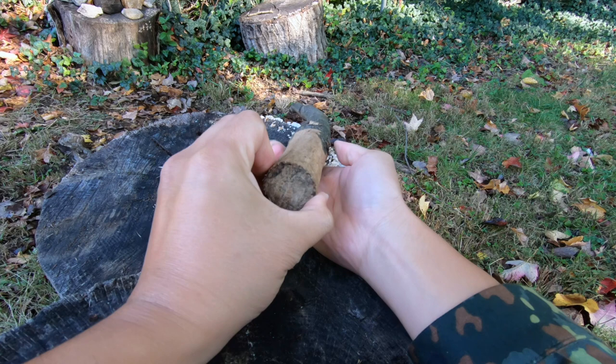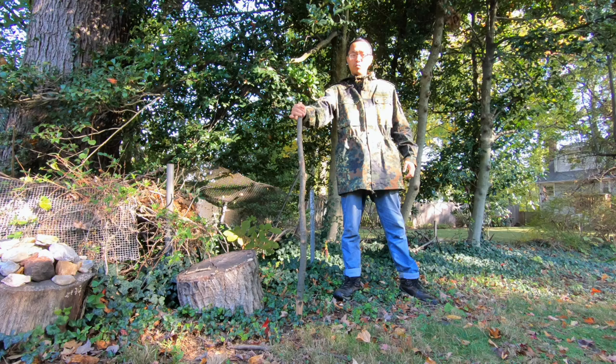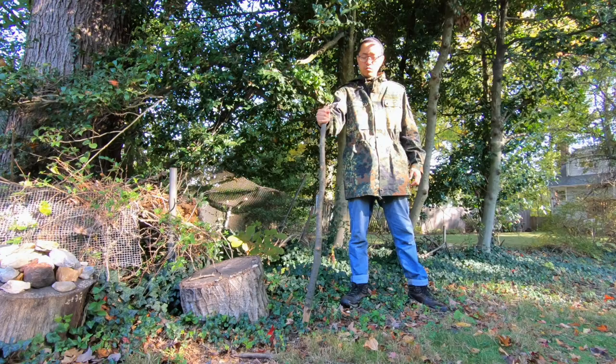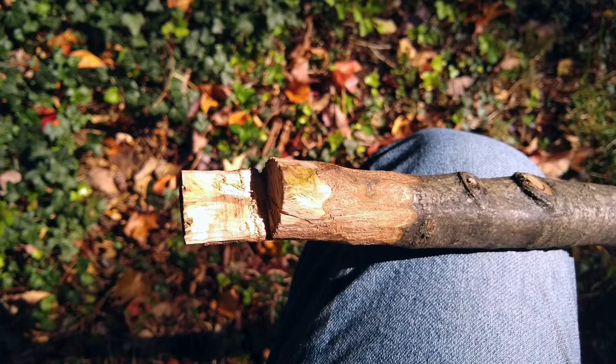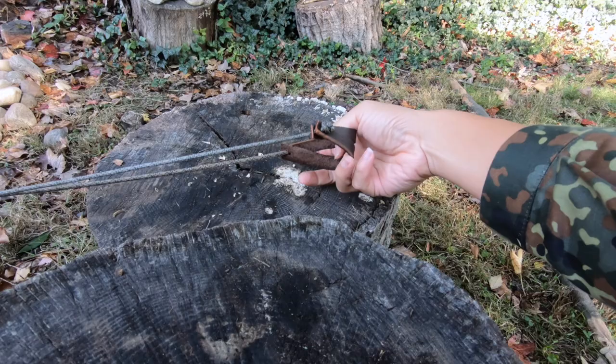The staff should be at least 1.5 inches in diameter at the base. Any thinner and the staff could snap when shooting heavy stones. There is an optimal length for the staff — for me, it is around 50 inches. Making the staff longer seems to slow down the cast. The release hook of the staff should be made as clean and smooth as possible. Cutting two small guide grooves into the staff will make each shot more consistent.